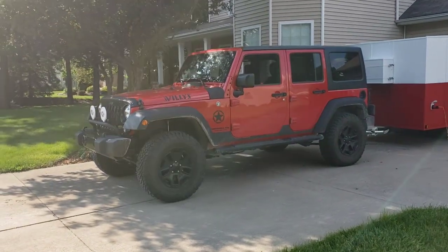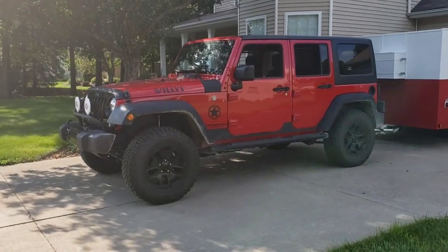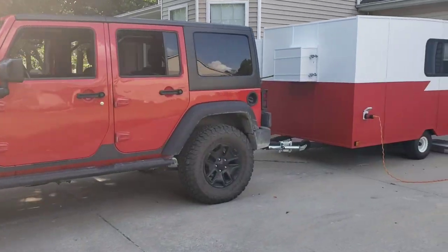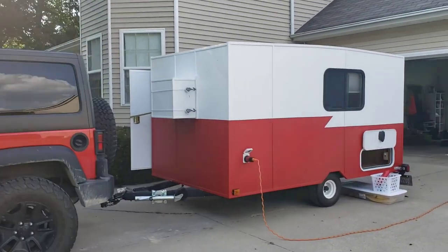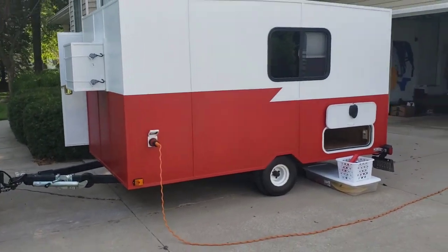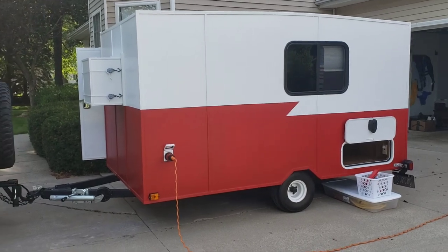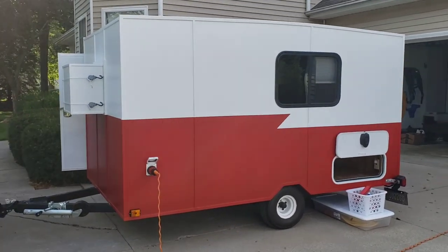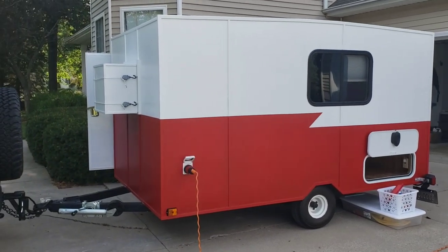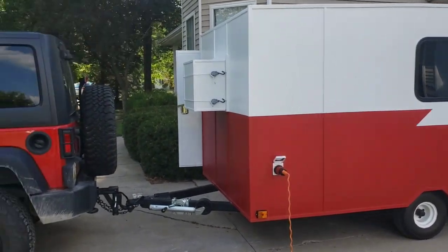My tow vehicle is my 2016 Willy's Jeep Unlimited, and of course there's the trailer. I've got that hooked up to the power so that we can run the fan while we're unpacking. We've just pretty much unpacked - I asked Laura to make the bed so I could show you around quick and give you a final tour.